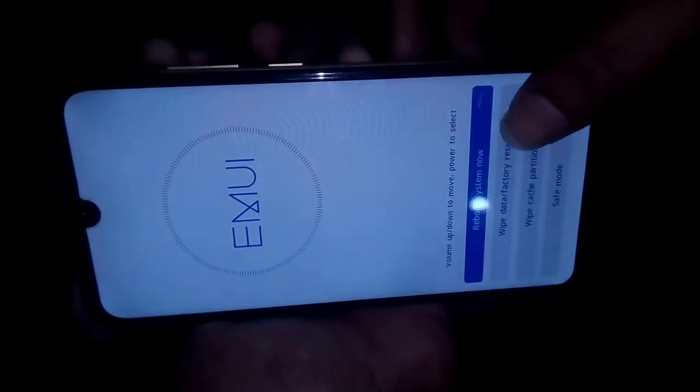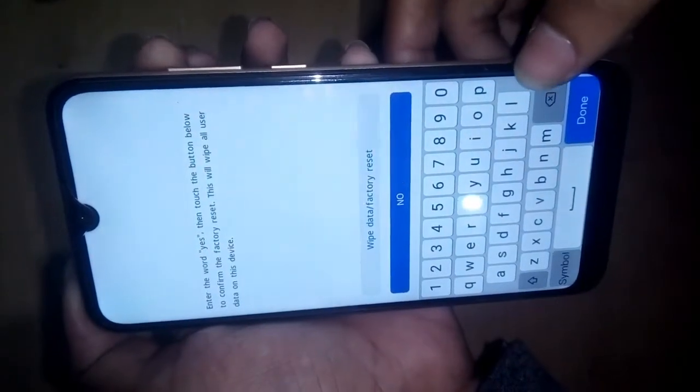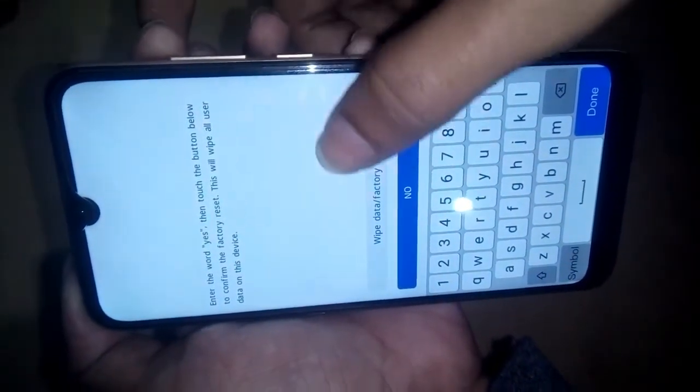Select 'Wipe data / factory reset' and go into wipe data factory reset and press it.